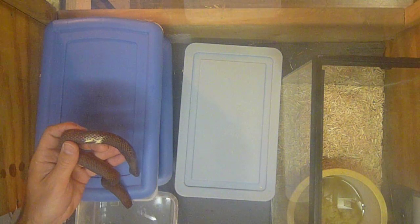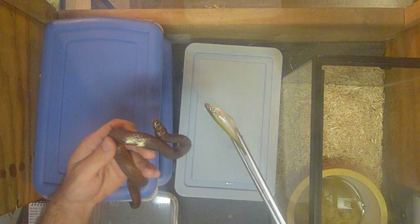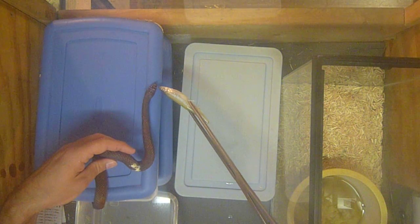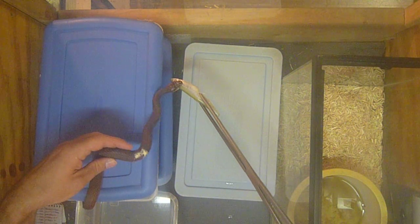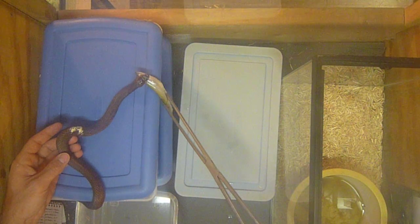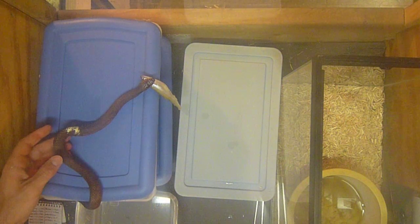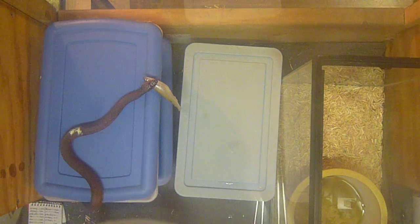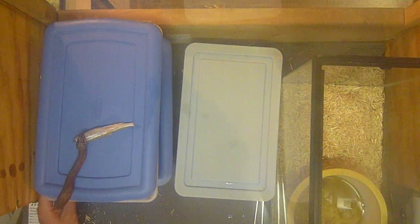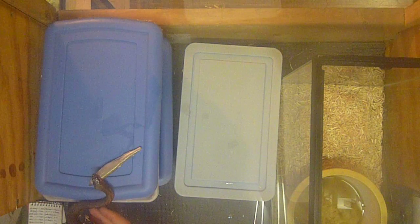This is one of the big females — watch, she'll take this. Come here, come on. There she goes. Some people will feed them right out of their hands, but I don't like my hands smelling like fish, so I use the hemostats. You can see she's running away as well — they just, I don't want to say they're shy eaters, but they just have that instinct to get away.